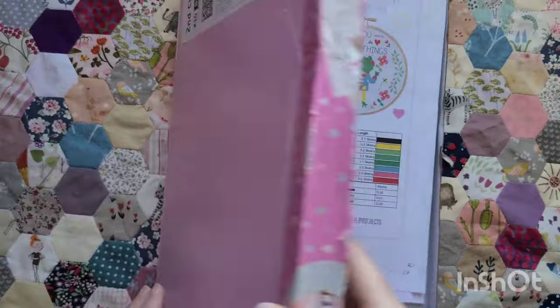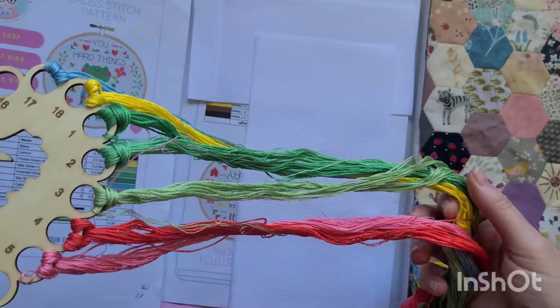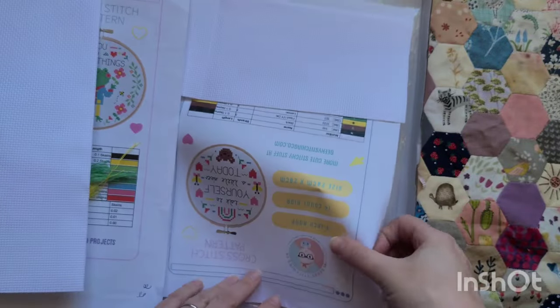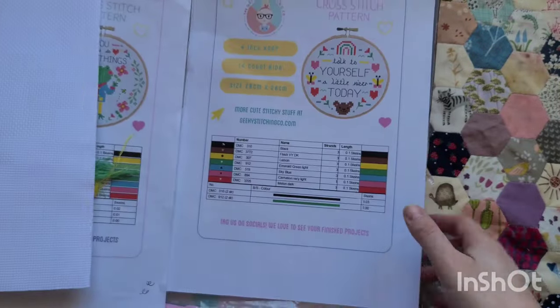From my last FlossTube I've already finished 'You Could Do Hard Things.' I've got it all on a lovely holder from Cross Stitch Bunny, and in here I've got another kit — 'Talk to Yourself a Little Nicer Today' from the Geeky Stitching Company.